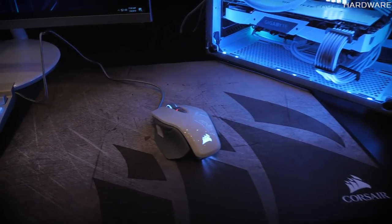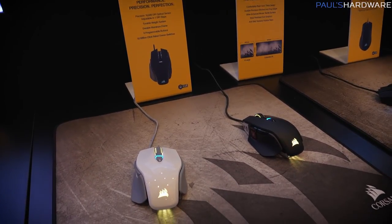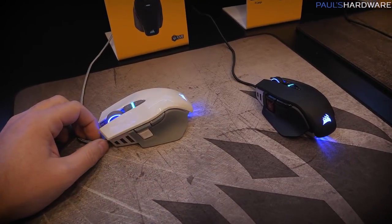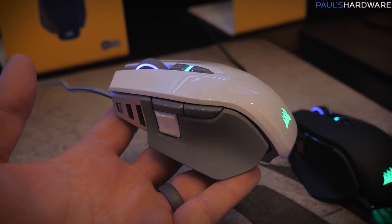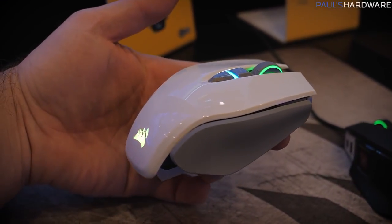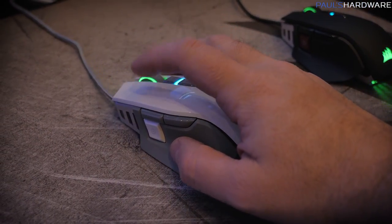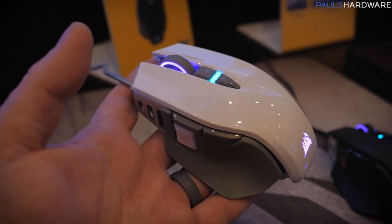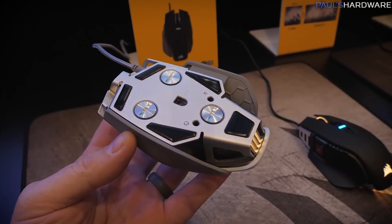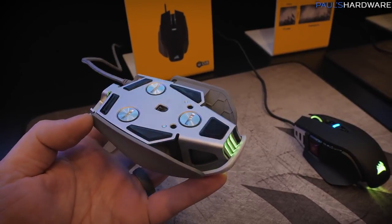Corsair updated my favorite mouse. This is the M65, which has had a few variations over the years. They've slightly adjusted some of the contours so it's a little more comfortable in the hand, and slightly repositioned and enlarged the forward and back buttons as well as the sniper button, so they're easier to access. They've also gotten the weight down below 100 grams, although you can still add weights to bring it up to about 115 grams total.